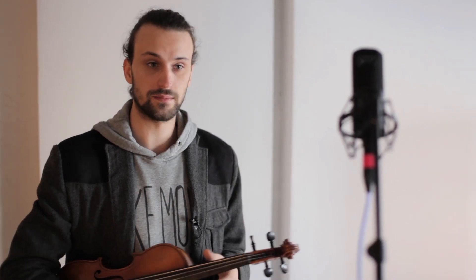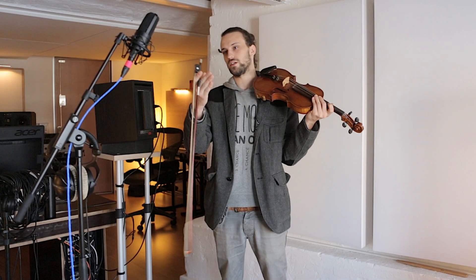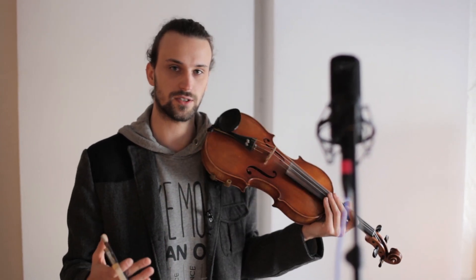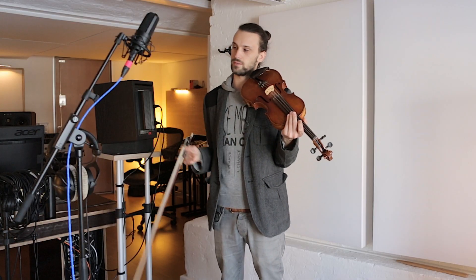When asking how close to the mic you want to be when recording a violin, for a string section I would recommend being a little bit further away — maybe 30 to 40 centimeters — to make the section sound more like a string section as if it was recorded in an orchestra, where the microphones aren't as close either.